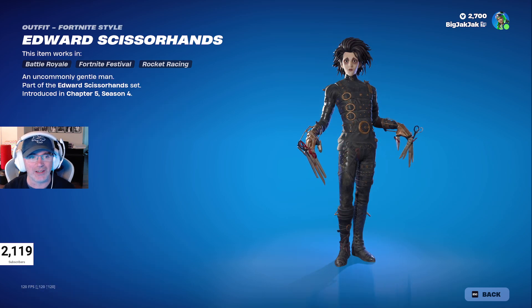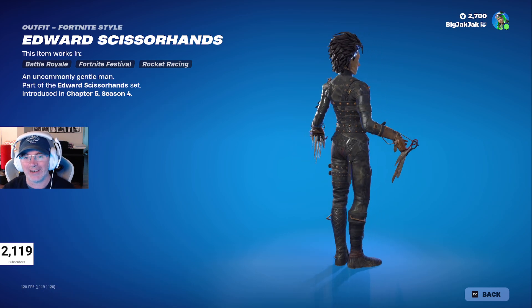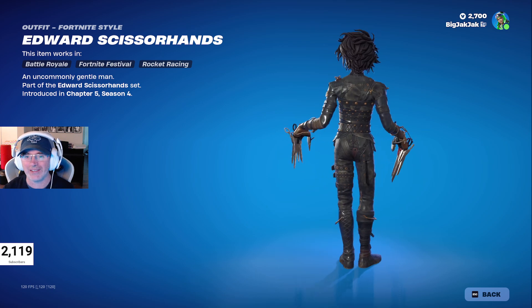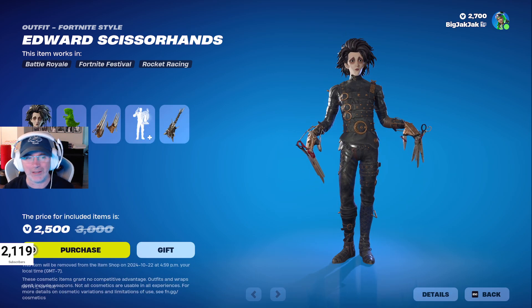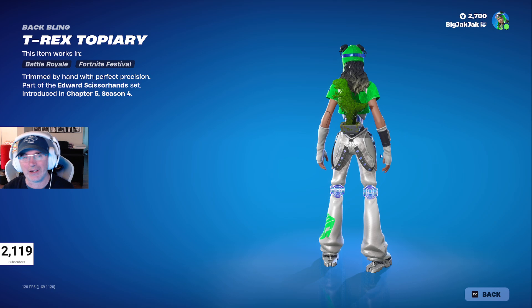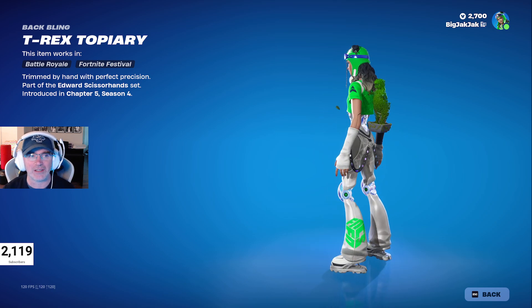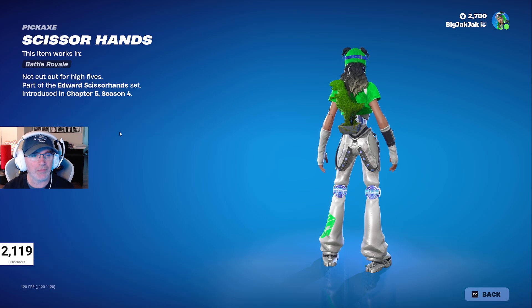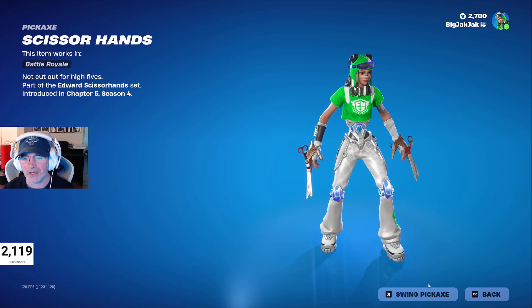Right off the bat, Edward Scissorhands is in the shop — brand new. That looks so good, so much like the movie — loving it. We also have the T-Rex Topiary back bling, which is pretty cool, and the Edward Scissorhands pickaxes.